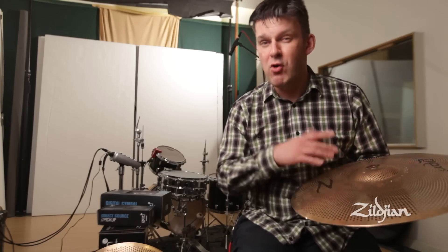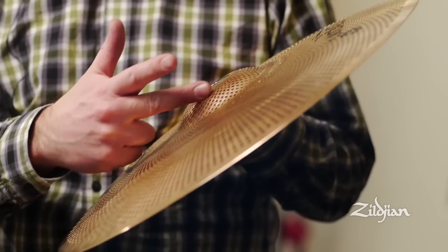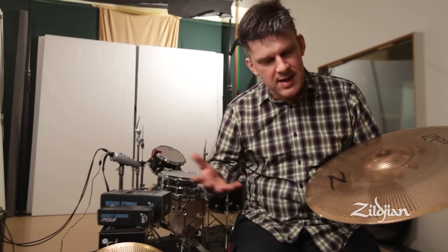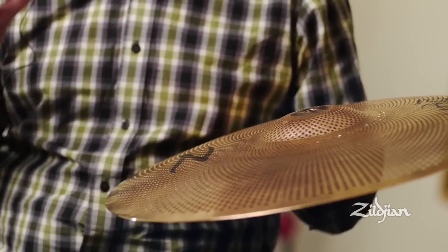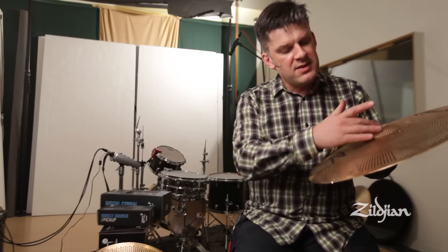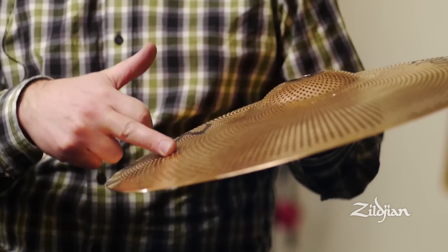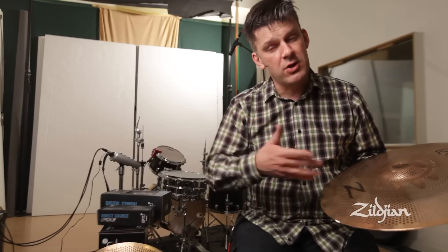A lot of people don't realize you can actually move the pickup around the cymbal to give you different sounds. For instance, if you mount the pickup in the bell you get more high frequencies — a higher, brighter sound. The further down the cymbal you mount it, you get a darker, drier sound. You can't put it too far towards the edge because then it does actually deaden the cymbal, but you can experiment with putting it anywhere from right at the top of the bell to probably about two thirds of the way down the cymbal and it will give you different sounds. I'll show you what I mean by that.